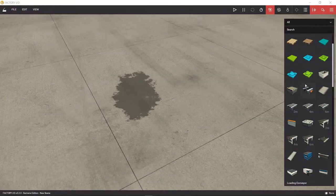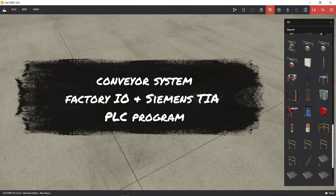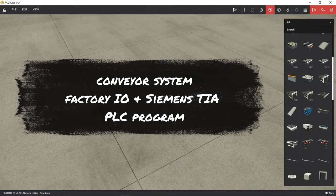Hello again and welcome to our new video. This time we will make a conveyor system in Factory IO, we will run it manually and then we will make a PLC program ladder, so let's get started.